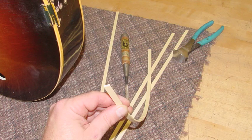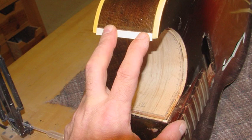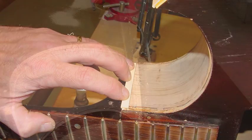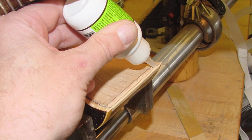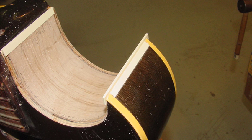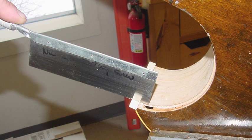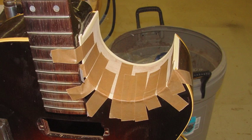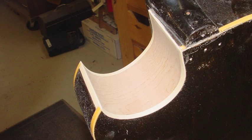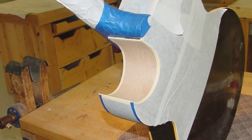Now I'll take some ABS — this will match the binding that's on the guitar just fine — and start fitting it and pushing it into place. Superglue is what I'll use here, not acetone-based glue, which would cause problems with cleanup on the finish and cause damage. So superglue is definitely the right choice. I'll start super gluing the pieces into place, come back and do a few cuts to fit the binding in, tape it to hold, and clean it up later. There we go — we have a cutaway!